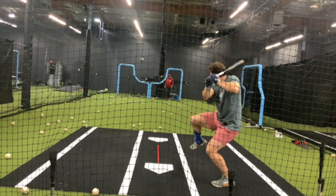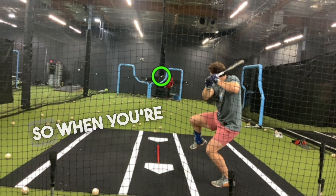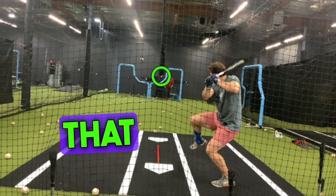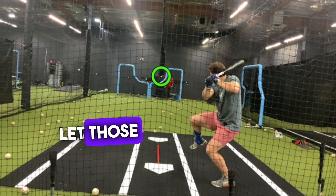So now the ball shoots — the ball is released by the pitcher — and now it's about timing. So when you're in your lag, that's all about timing. You can decide when to drop that front foot down, launch that backside, let those hips go through.